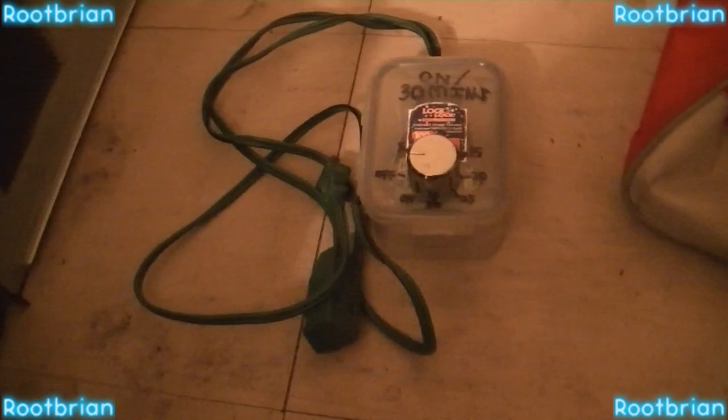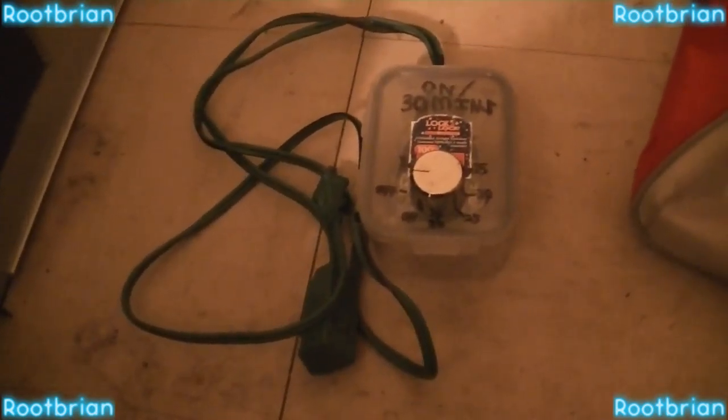Hello Internets, this is the Root. I finally decided to make the timer switch. It's just a regular toaster oven timer inside a snap lock container.